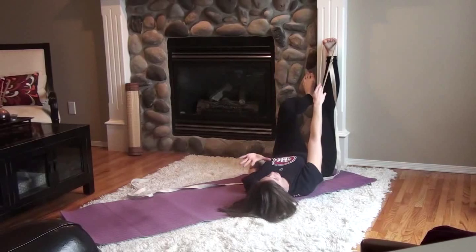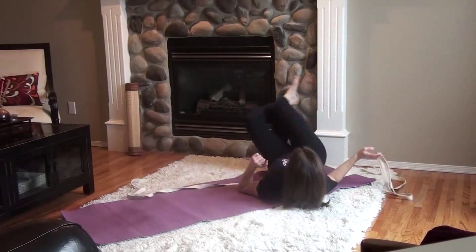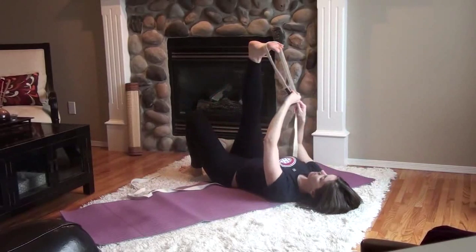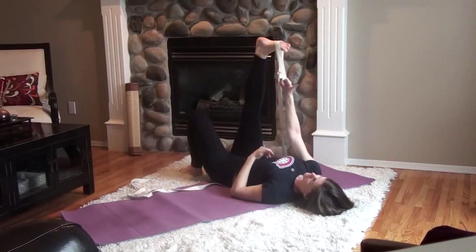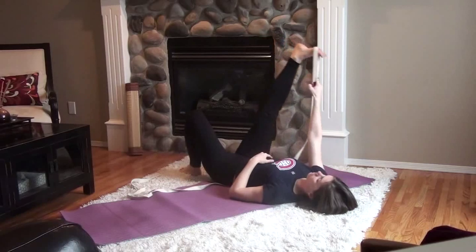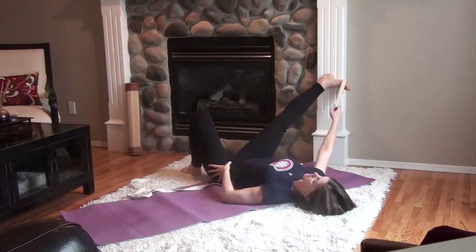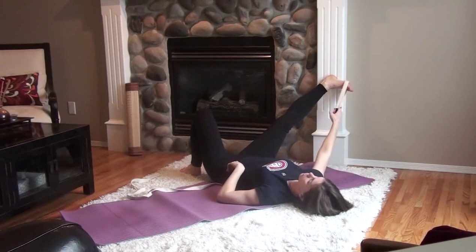The second variation of Supta Padangusthasana, angling yourself toward the wall, is a variation that stretches out the inner thighs, or the adductors. You may need to adjust the loop again — play with it. You can still have the shoulder down, and then we're going to release the leg out to the side. If you're tighter, come in closer to the wall; the back of the heel is going to rest there, lower back down, opposite buttock down, so you're not twisting and lifting up toward the wall. Ground and hold here.